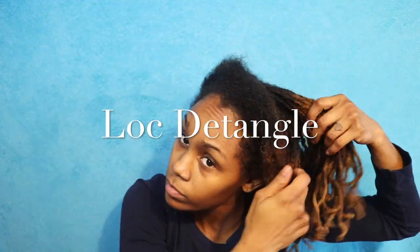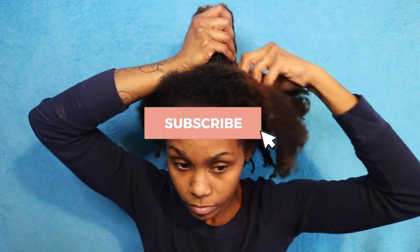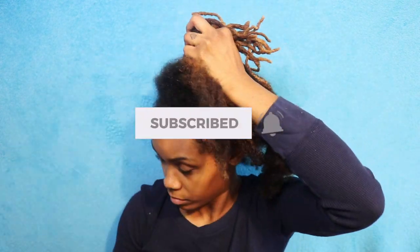What's up my lovely people, welcome back to another video! Today I will be showing you guys the process of me detangling my locks. Before we get into this video, please go ahead and subscribe and turn on your bell notifications if you haven't done so already.